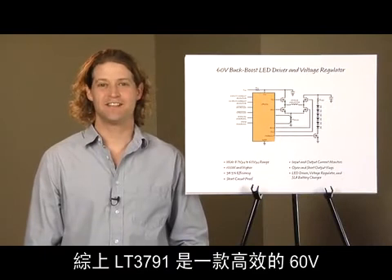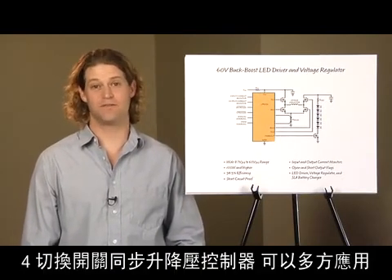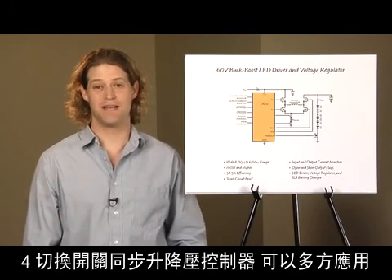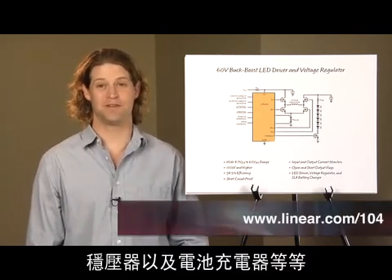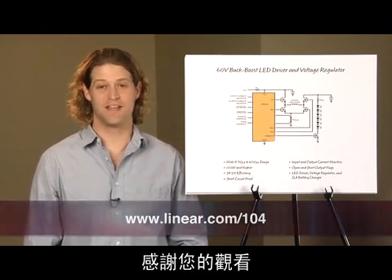In conclusion, the LT3791 is an efficient 60-volt four-switch synchronous buck-boost controller used for many applications. It can be used as a high-power LED driver, voltage regulator, or battery charger, to name a few. Visit us at Linear.com for more information. Thank you.